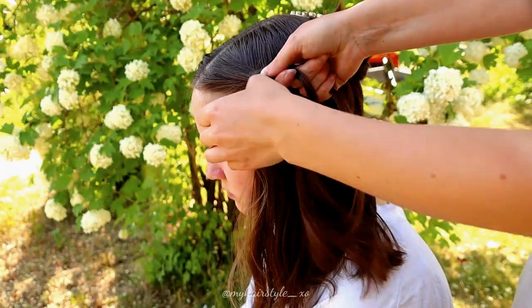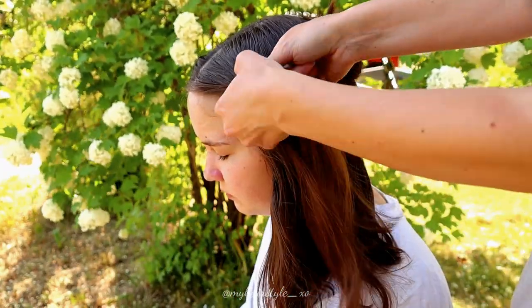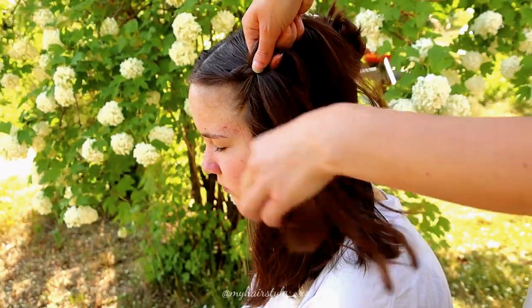So again, three strands and the Dutch braid. Add hair alternately from both sides of the braid.